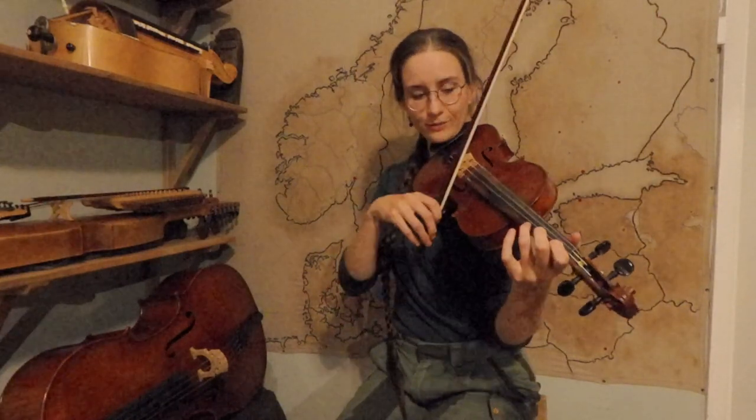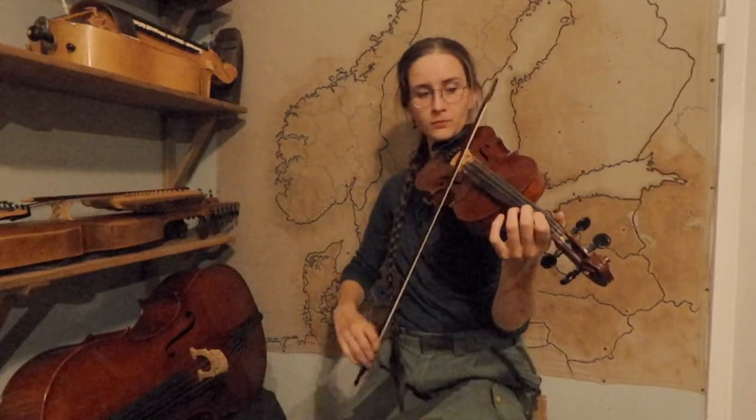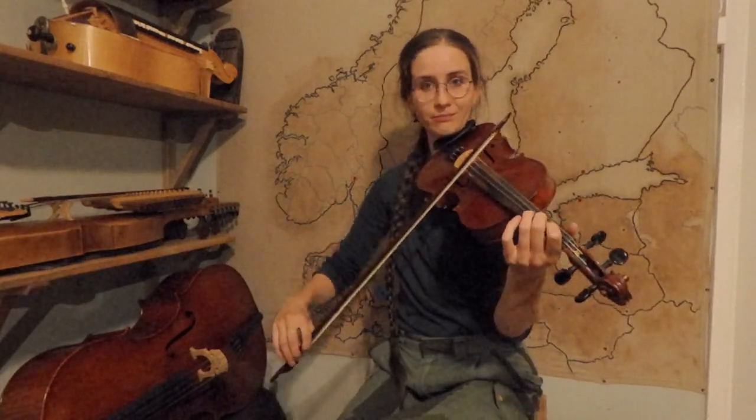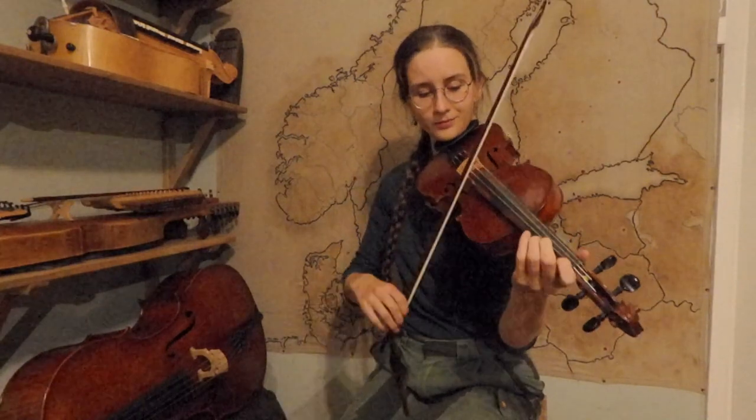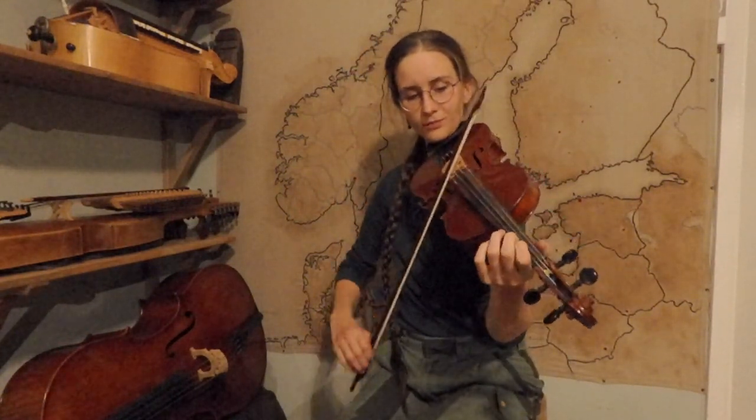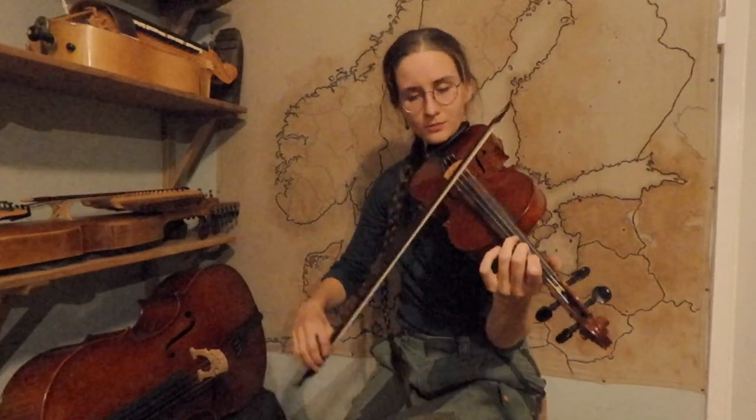When you go down you again have an A, so it's no big deal to come back down either. Let's play the whole B part once more.